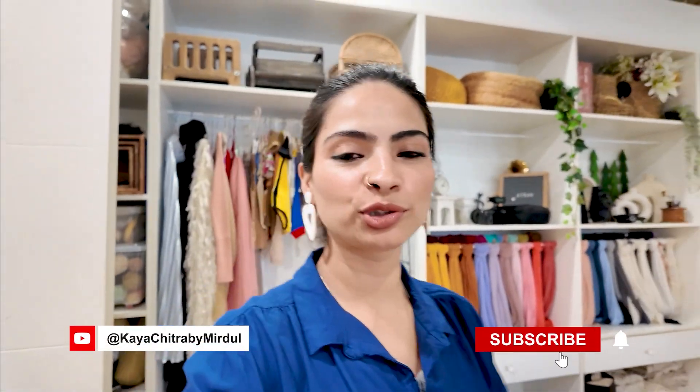Hi guys, it's me Mridul Brahman, and welcome back to my channel, that's Kaya Chitrabai Mridul. Today we are doing a long-term vlog on our channel, just because I was focusing on short-term content — shots and reels — which you really like, and I am so glad that you are liking it. Thank you so much. But today's video is going to be long-form. I will show you the process of how we create the setup, which we have done before and you liked. I'm just gonna let you in with the whole process.